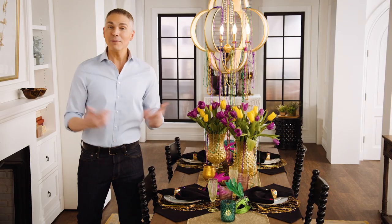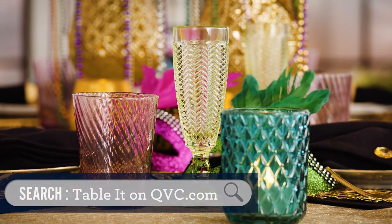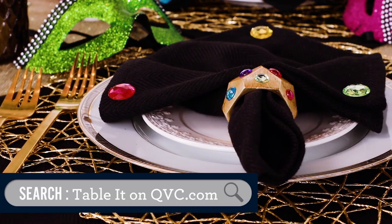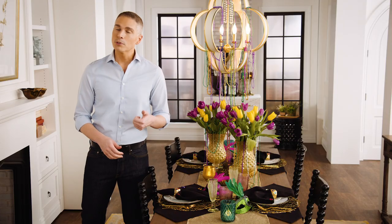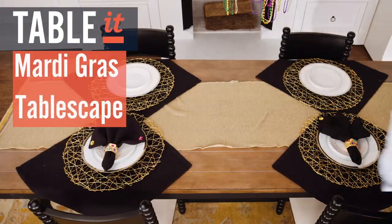Hey everyone, my name is Alberti and I love to decorate. Today I'm going to show you how to set the table for Mardi Gras. If you see anything that you love on our table, you can find it at QVC.com. Don't forget to hit subscribe on YouTube, like us on Facebook, and follow us on Instagram.